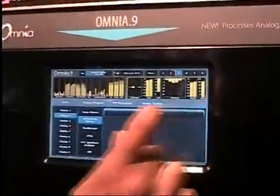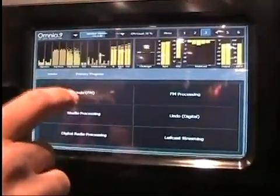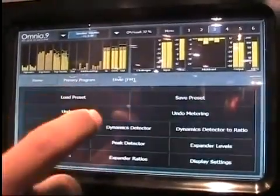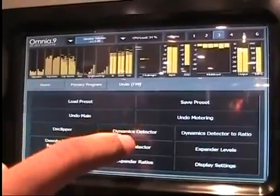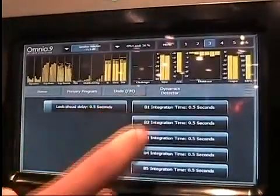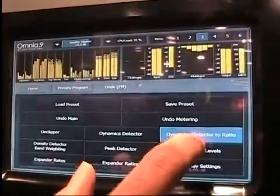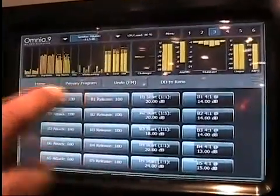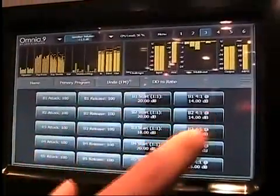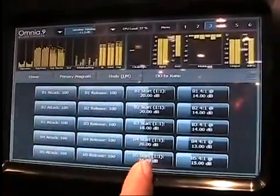All these controls are available — if we go back to home, there's primary program and undo for FM. There's separate undo for each of the outputs; for example, here's FM, here's the digital output. If we look at FM, here are some of the controls available for the dynamic detector: amount of look-ahead delay, integration time for each band. And then here are the controls that affect how the dynamic detection translates to expansion ratio — for example, starting points and the 41 points for each frequency band.